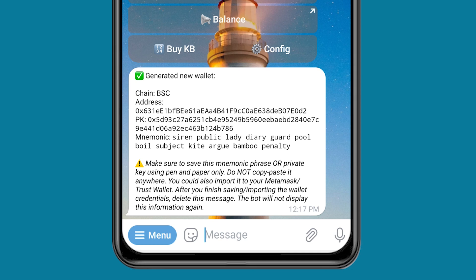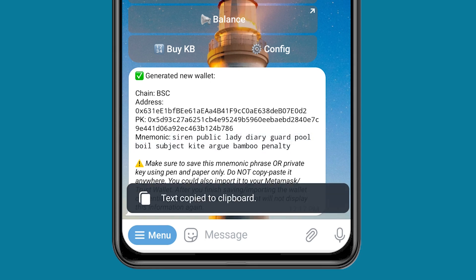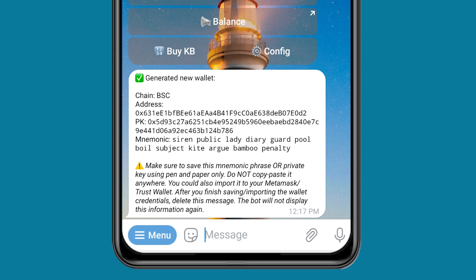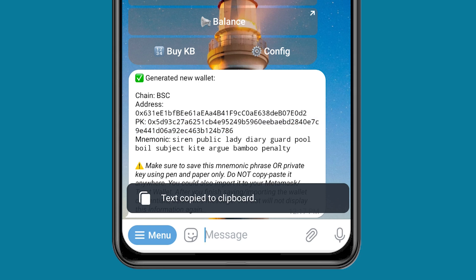All I have to do is copy the seed phrase — you can see it right here — or I can copy the private key, which is right here. Don't worry, after this video I'm going to delete this account. So right now I've gotten my wallet address. All I have to do is copy my private key and go to Trust Wallet.